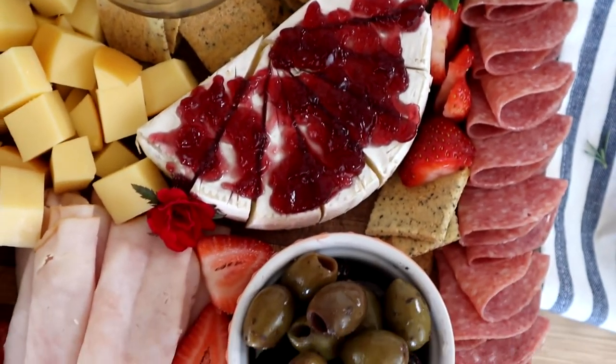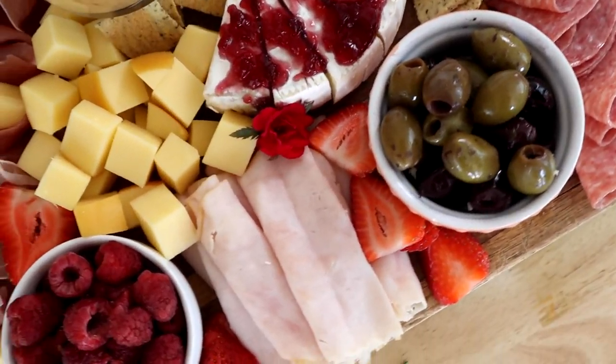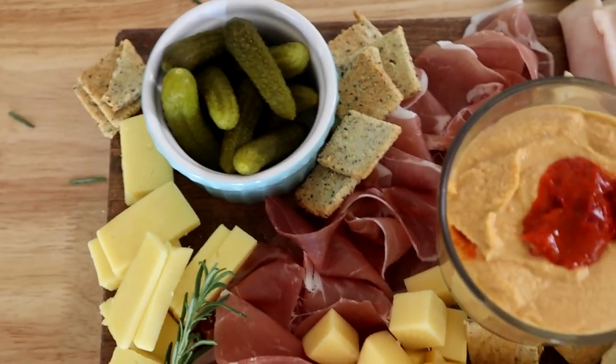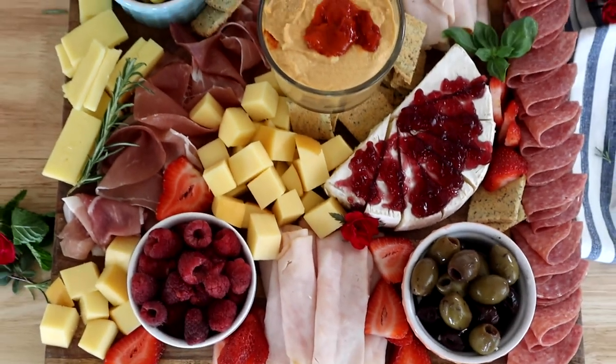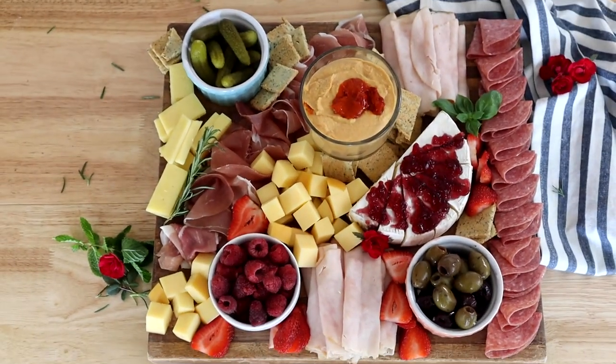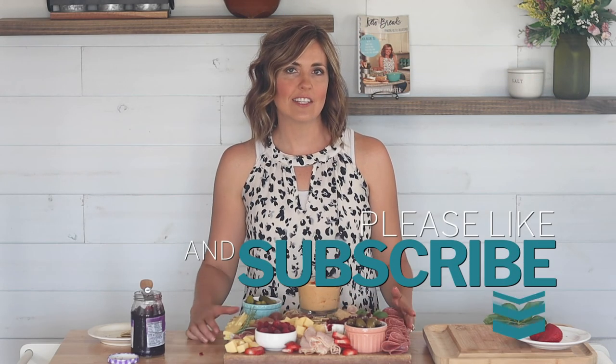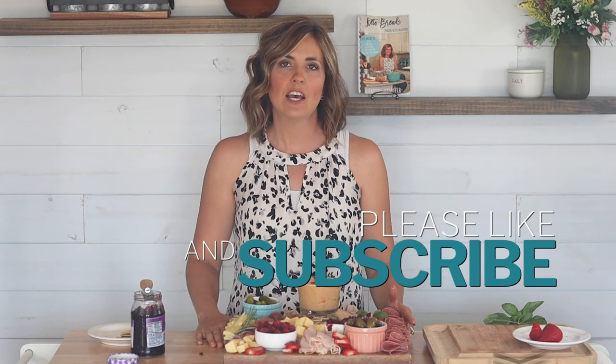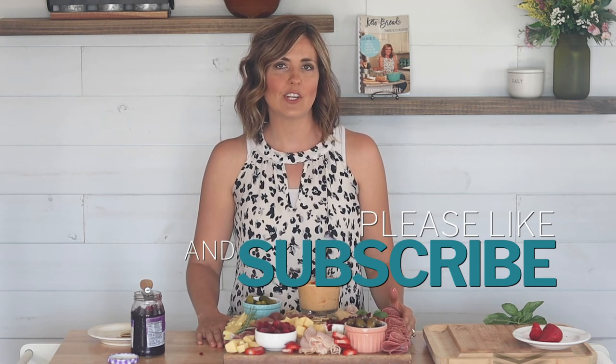And this is our keto charcuterie board! If you have any questions, leave them in the comments below. If you'd like step-by-step written instructions, I'll have the link on my website below. And if you liked this recipe and would like to see more keto recipes like this, be sure to hit that subscribe button and notification bell.